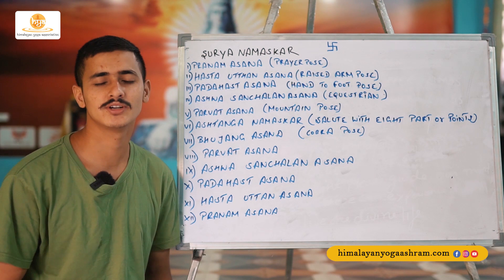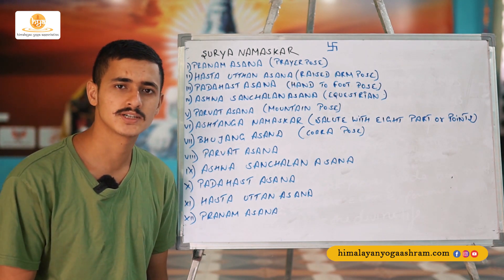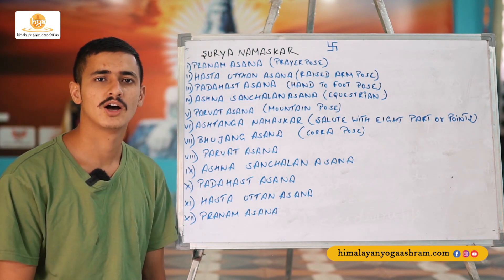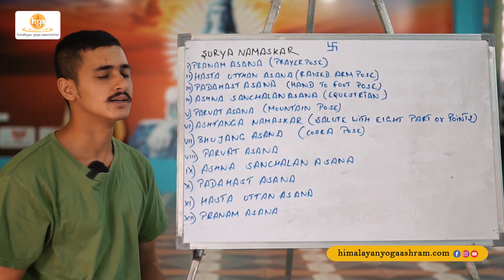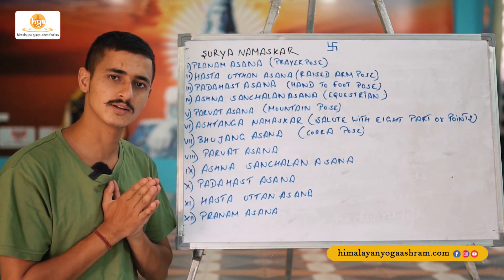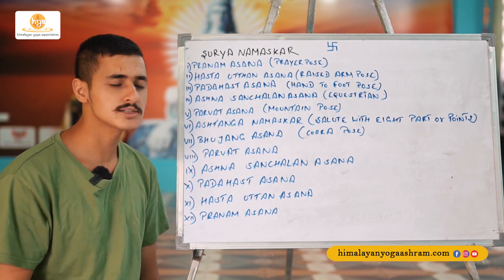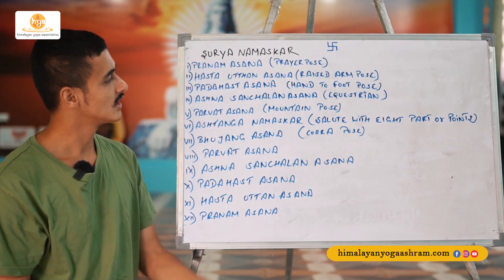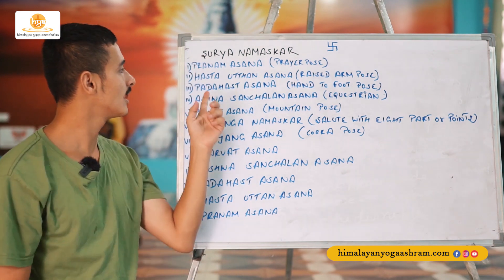The postures included in Surya Namaskar — this Surya Namaskar consists of 12 postures in a row. If you have a notebook, you can bring it to write notes. The first posture is Pranamasana — in English we call it prayer pose. The second posture is Hasta Uttanasana, spelled H-A-S-T-A, Hasta Uttanasana — in English we call it raised arm pose, when you raise your arms up.